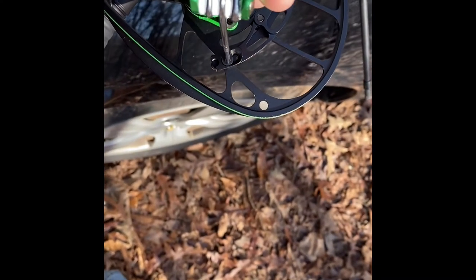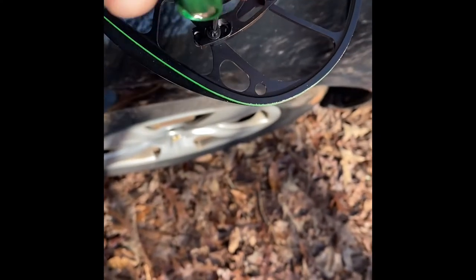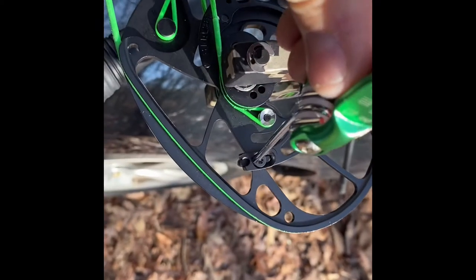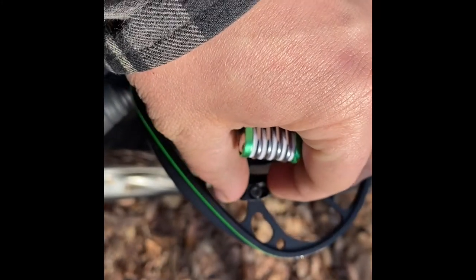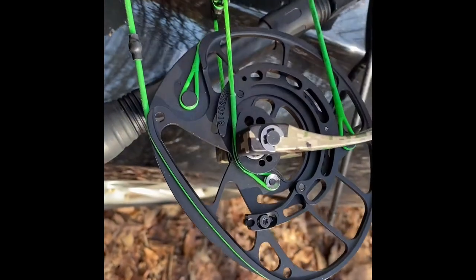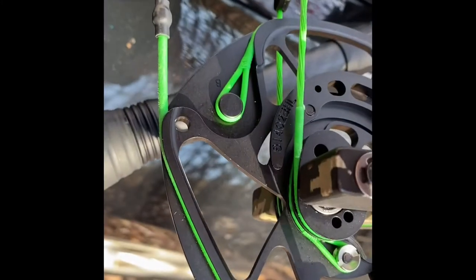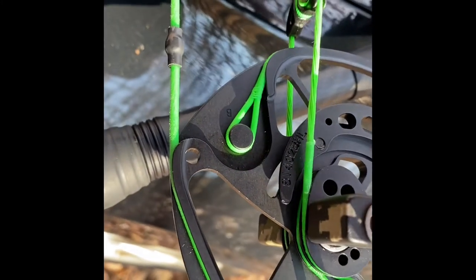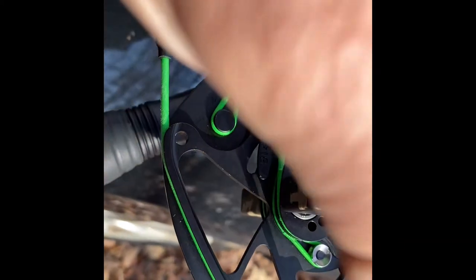Right now this is set at 90% let-off — it's a little bit too light for me, so I'm going to go to 85%. If I'm shooting a 900 round, I'll probably keep it at 90% just because of how many arrows you're going to shoot. You will wear yourself out with a 70-pound bow set to 70% let-off.